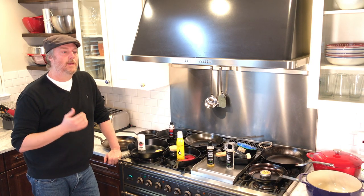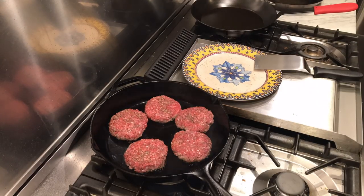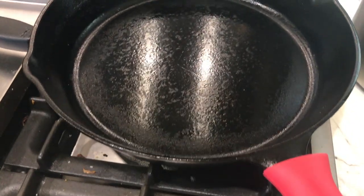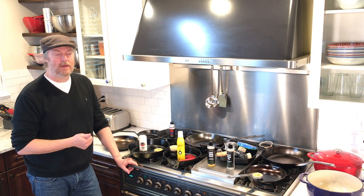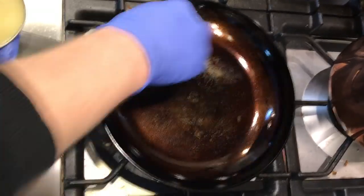After seasoning the pan four times — Buzzy Wax on the right side, Krisby Stick on the left — I can tell no discernible difference between the two products. The seasoning came in nicely on the bottom: a nice shiny, dark, hard black. We cooked some burgers on the stovetop and they browned up really nicely. We cooked some cornbread in the oven, and here's the pan right after releasing the cornbread — no sticking on either side.